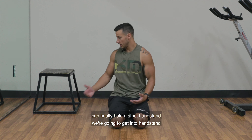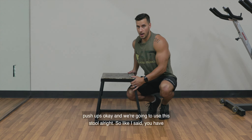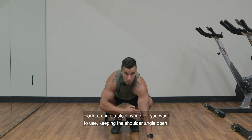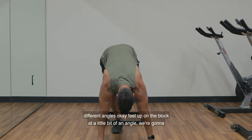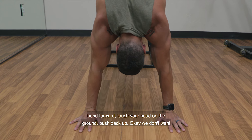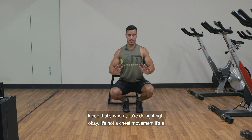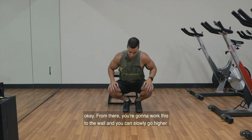Once you can finally hold a strict handstand, we're going to get into handstand push-ups, and we're going to use a stool. You have your strict handstand, then you're going to put your feet up on a block, a chair, a stool — whatever you want to use — keeping the shoulder angle open. In that handstand, it should be a perfect line; we don't want an arch or any different angles. Feet up on the block at a little bit of an angle. Bend forward, touch your head on the ground, push back up. We don't want elbows out — we want them to go back. If you feel it in your tricep, that's when you're doing it right. It's not a chest movement — it's almost like an overhead strict press or a tricep press.